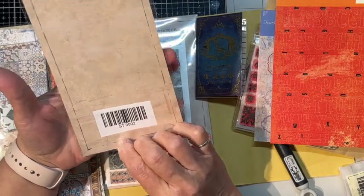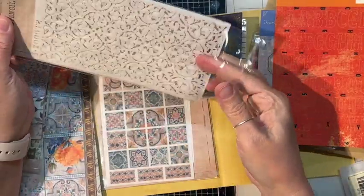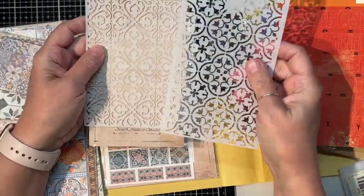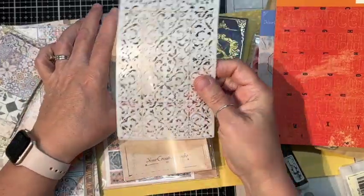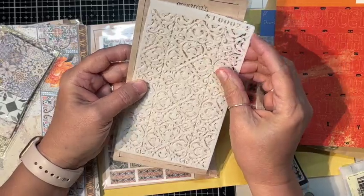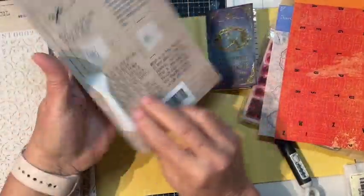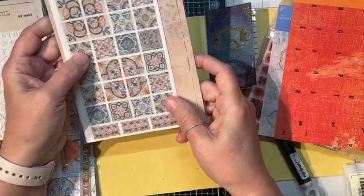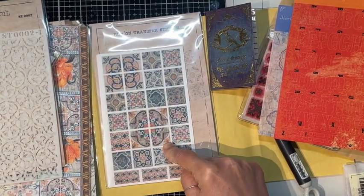This month we have some stencils — we don't get stencils too often; I think I've only got one other stencil in maybe six kits. This is definitely like mosaics. These are thin but you can use them. We've got two different stencils with kind of a wallpaper mosaicy look. That's cool. And then we have some rub-ons that are all these individual tiles. So that's kind of our motif for this month — definitely the mosaic tile theme.